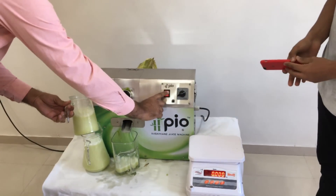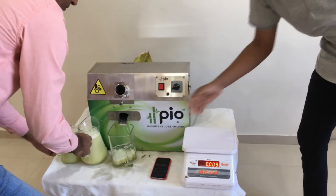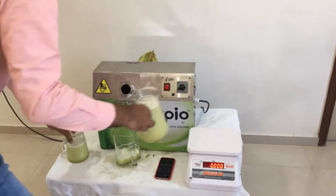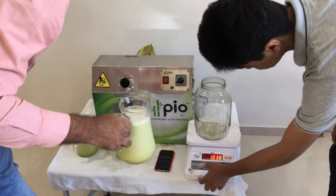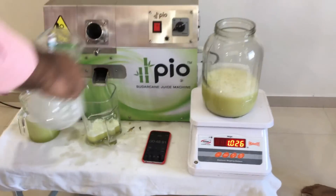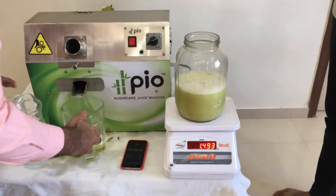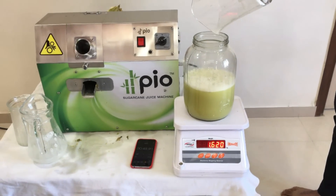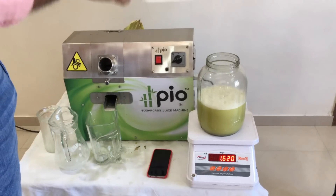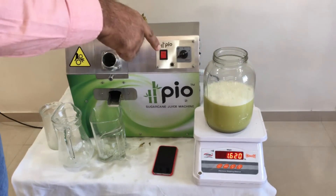Now it's finished, we can stop the machine and let us have the measurement. It's 1.62 litres of juice that we have extracted from 2.4 kilograms of sugarcane, so the juice efficiency is almost 66 percent.